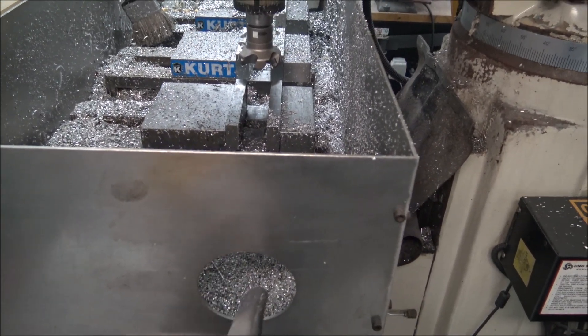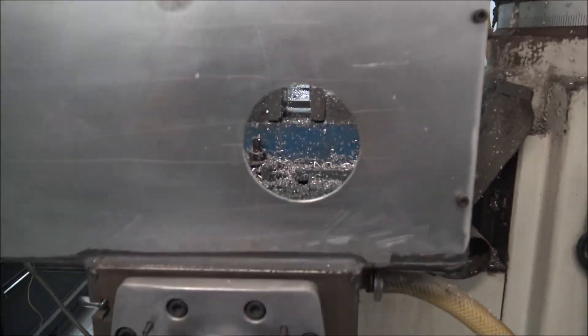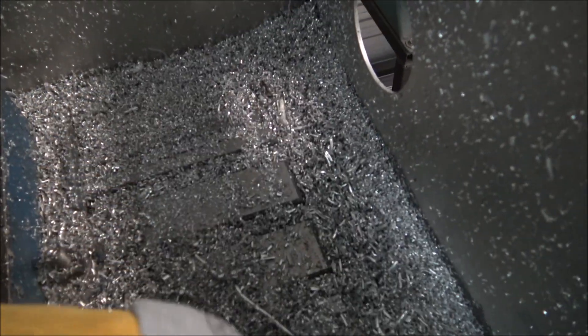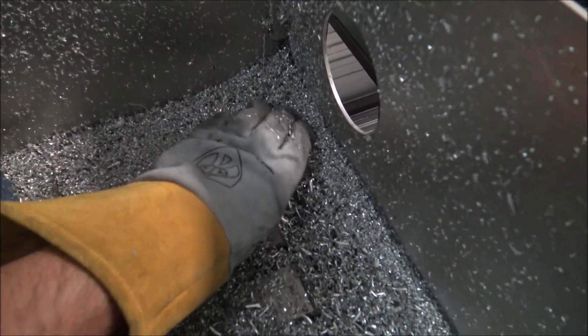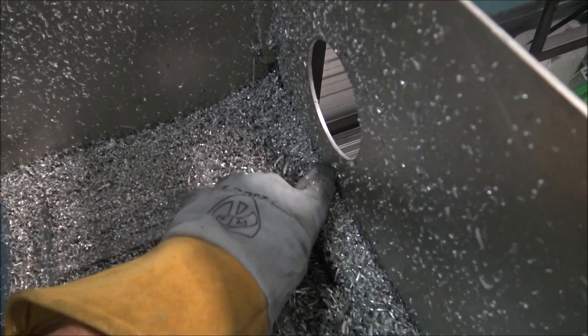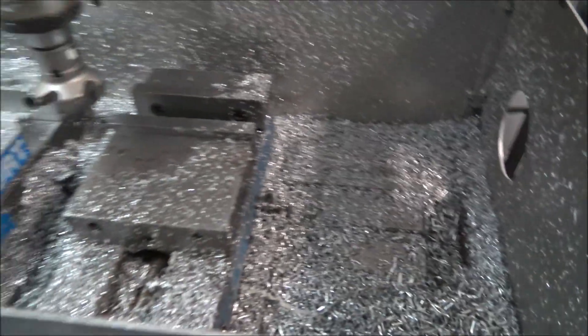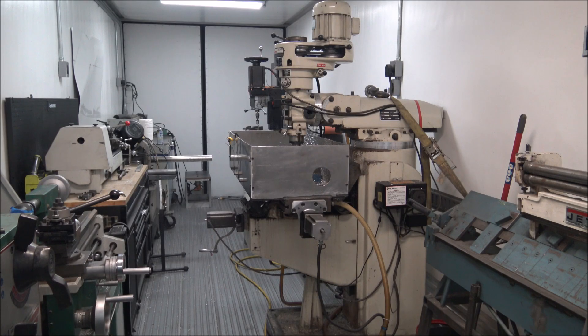I was doing some longer flat bar machining, so I put this little access hole in it so I could feed flat bar down through the whole thing. The coolant never really gets that high if you keep it cleaned out. This is pretty filthy right now, but if you keep the drainage pathways cleaned out, it never gets up more than like half inch to an inch.